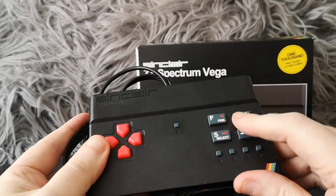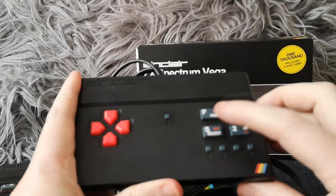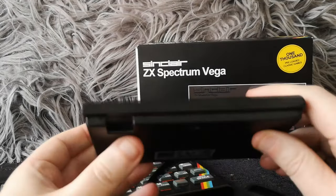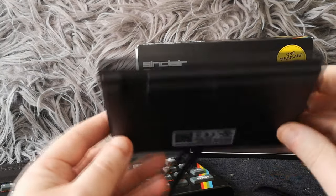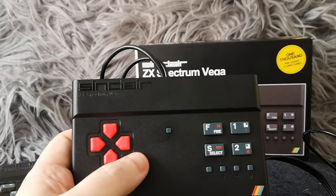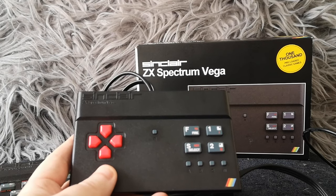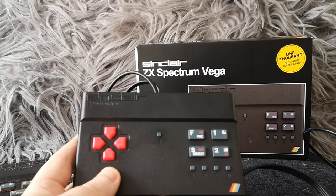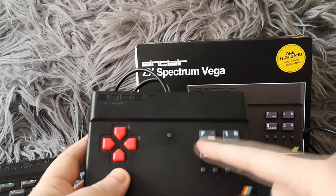You've got authentic rubbery keys - they're not as rubbery as the original, they're a little more solid but still a rubberized plastic. You've got four buttons and another four buttons down here, that's your reset, that's your joypad. Down here there is an SD card slot, which is awesome because it means you can put your own games onto an SD card. There is a caveat though: because this doesn't have a keyboard, you will need key map files.